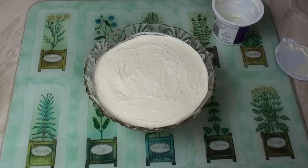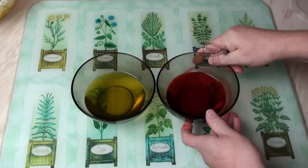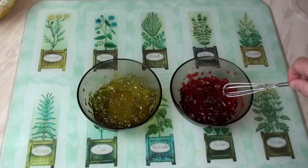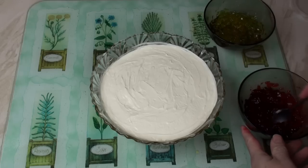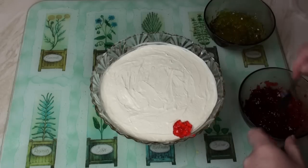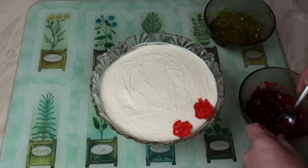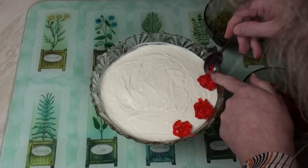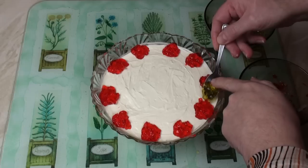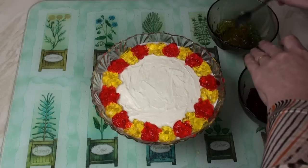Now we'll go back to the other bowls of jelly, which I've now both set. And with a small whisk, I'm going to whisk the jelly. Now I'm going to use this whisked jelly to decorate the trifle. So I'll take a little teaspoon, take some of the trifle jelly and put it in blobs around the edge, leaving a little gap between blobs. Now I'll fill in these gaps with the other coloured jelly. I'll just make a little pattern in the middle.